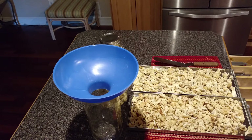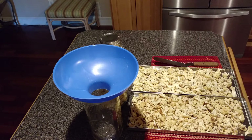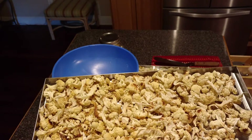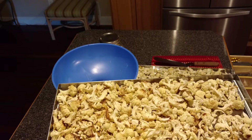This is Betty from Betty's Harvest Rite Freeze Dryers Group on Facebook. I have some trays of baked cauliflower that just came out of my Harvest Rite Home Freeze Dryer. The cauliflower is completely dry. I had it in the freeze dryer for exactly 35 hours.